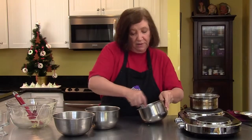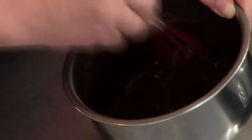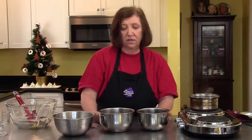Smells wonderful — I love the smell of chocolate, I like to eat chocolate too. Especially the darker chocolate has much more aroma than any of the other chocolates. And that's it — now we just have to wait until these cool to room temperature and then we can proceed.